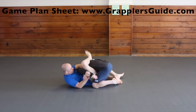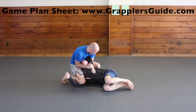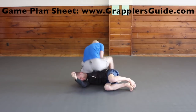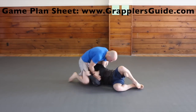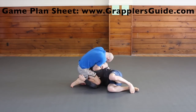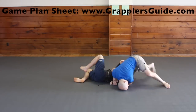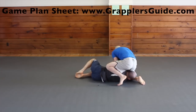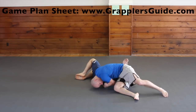The Kimura from closed guard is extremely common, and the Kimura from north south position is also extremely effective. A tricky and effective Kimura from north south is by stepping over your opponent's body and finishing from there. Jump up and pull hard on their arms so you can get the Kimura when they're trying to defend. Also from the north south Kimura attack, you can get the near side Kimura by holding their wrist, and you can also get the rear naked choke style near side Kimura by getting that position and finishing that way.